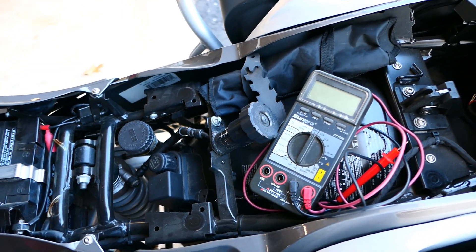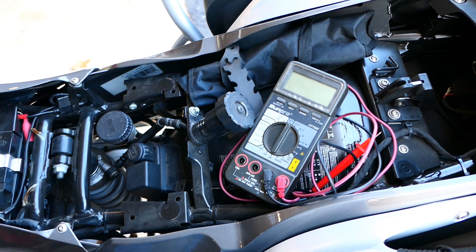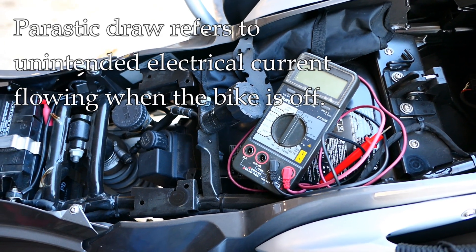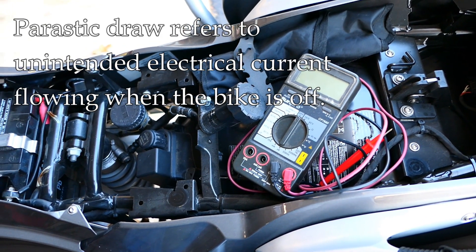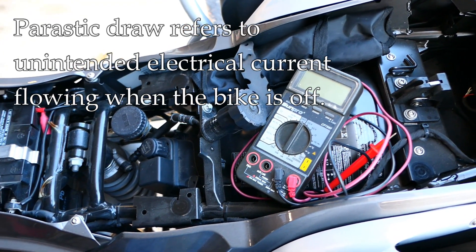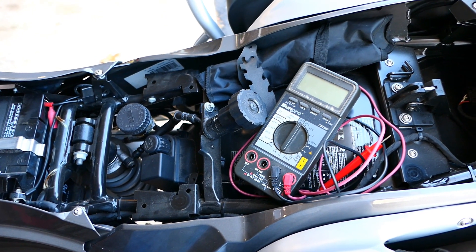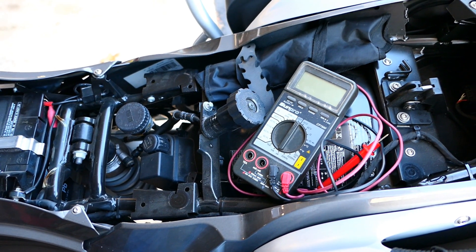Hey, it's John from Tinderbox Arts. This video concerns parasitic draw. Sometimes you turn the bike off, park it for the day, and in the morning you find the battery is dead. One potential reason is parasitic draw — that means there may be devices or something wrong with the bike that's drawing electricity from the battery when the bike is off, which it shouldn't be, or at least not in any great amount.